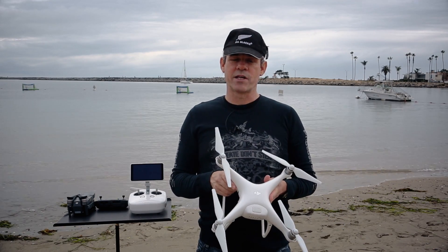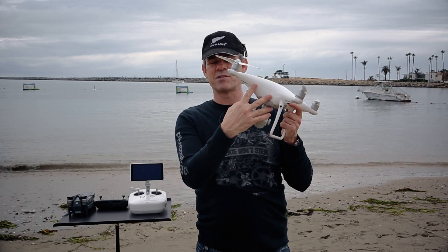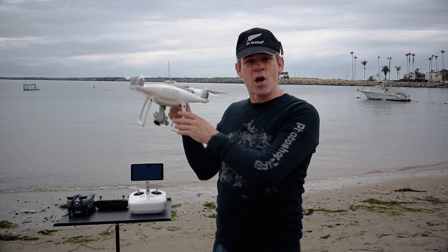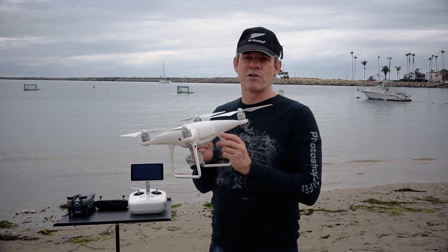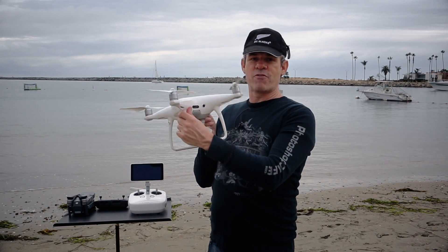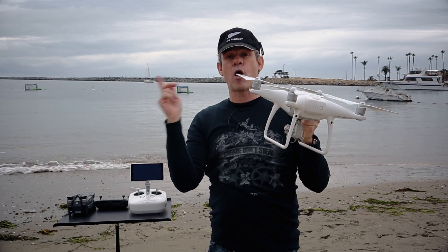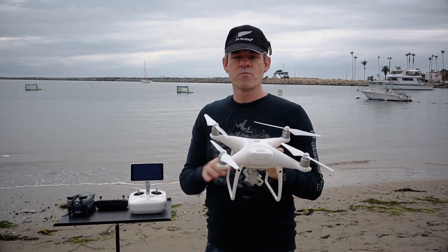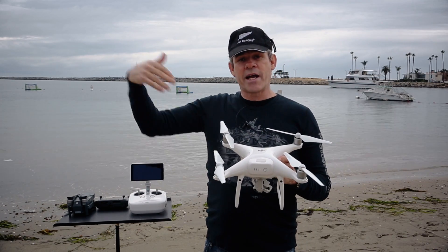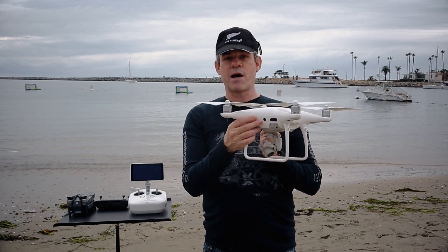The big difference is two things. The 360-degree obstacle avoidance — we'll notice here on the front we've got our sensors, but we've also got sensors on the back now. Which means that when we're doing autonomous flight, we can be flying backwards and it'll see a tree or an obstacle and we won't crash into it. We also have infrared or IR on the sides, so this gives us a complete 360-degree horizontal view of the environment. And it also maps the environment when we fly, so if it does a smart return to home, it actually knows what's around there.